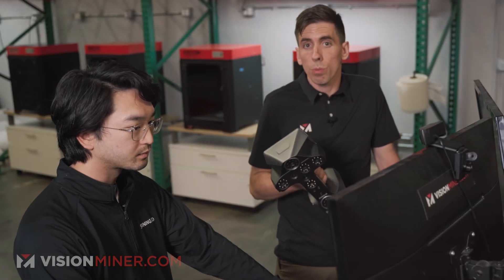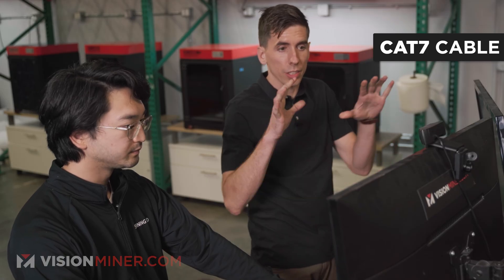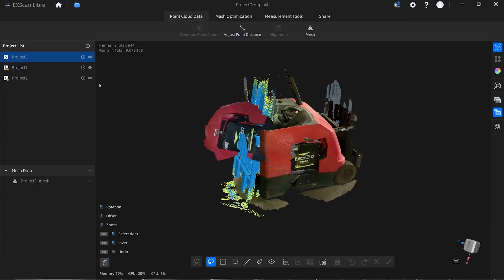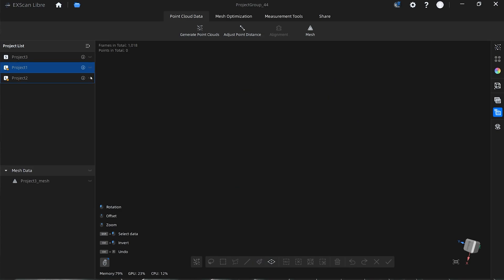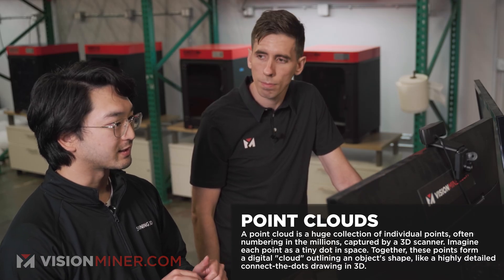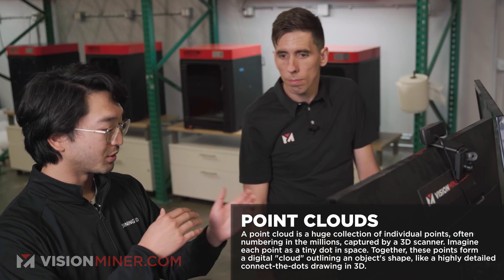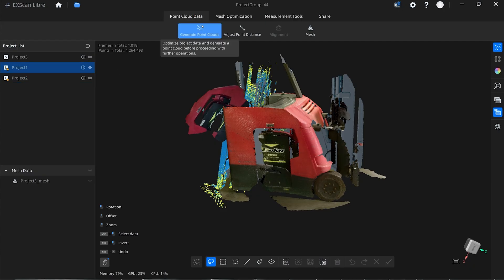You can combine everything from all three scan modes, but you have to do that on the computer. If you're doing one scan in one mode with multiple scans, you can combine those on the device. But when you do three different modes, you plug it into the computer via Category 7 cable, download the data, and do all the work there. Now that we've done that, everything is totally not aligned. The first step is actually generating point clouds. The generating point cloud process ensures that all the measurement points taken during the scan will be at the distance we set, which is 1.2 millimeters — making sure everything is uniform. We just do a one-button click on each project.